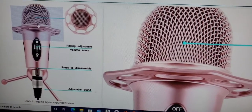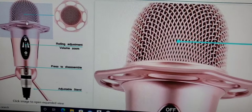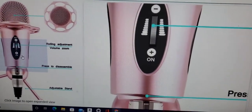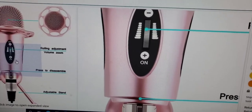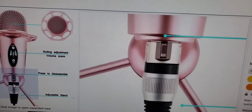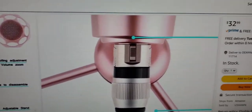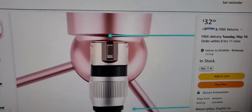Let's check out what it looks like in person. Sorry I'm filming my computer screen — I can't do it with OBS because you can't stitch videos together. Let's unbox it and see what this $32.99 microphone set looks like.